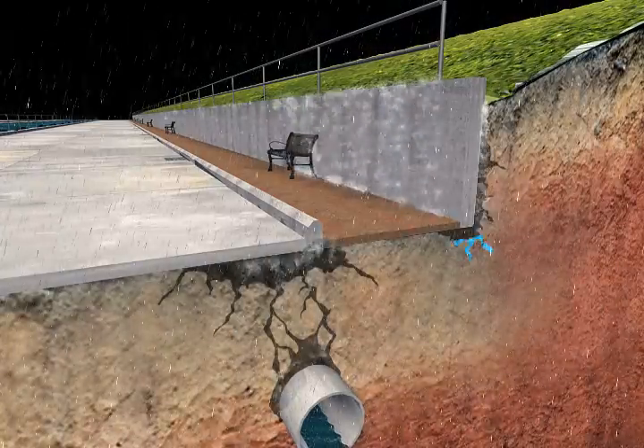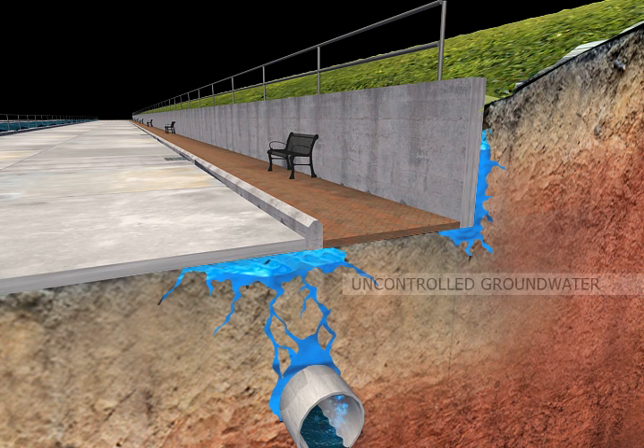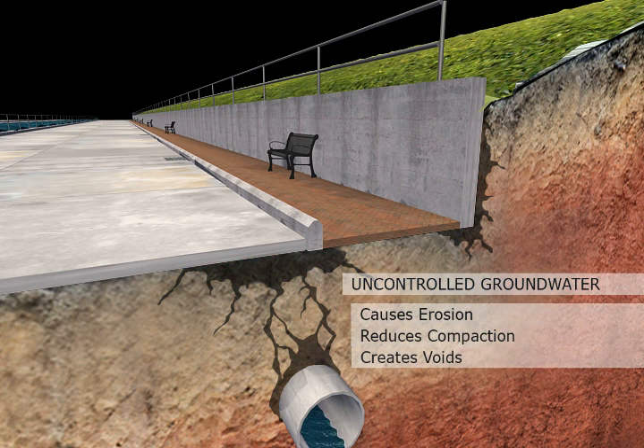Let's look beneath the surface to understand how Avanti Groupe lifts and aligns concrete slabs in a much different and superior manner than traditional methods. Over time, the migration of groundwater erodes the soil, robs the substrate of any structural strength, and creates voids under the slab.